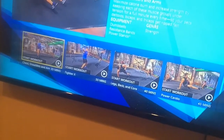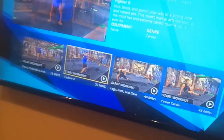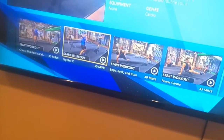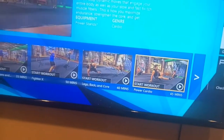I'm really tired. This one was 35 minutes. All the other videos are between 40 and 50 minutes long — pretty decent workout. There's Chest, Shoulders and Arms at 35 minutes, Fighter X which I'm assuming is some sort of cardio kickboxing all-around workout at 50 minutes, and Legs, Back and Core which is 40 minutes long.